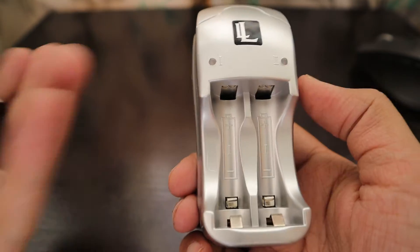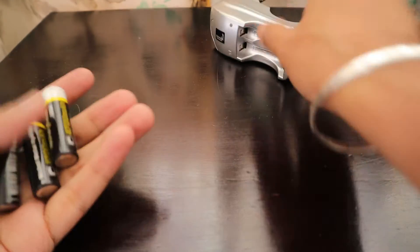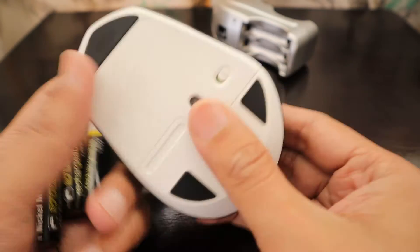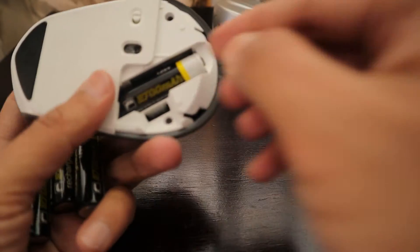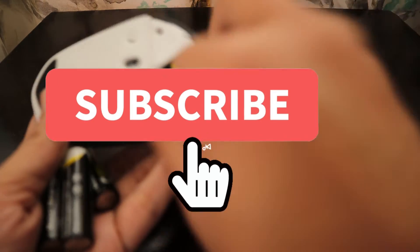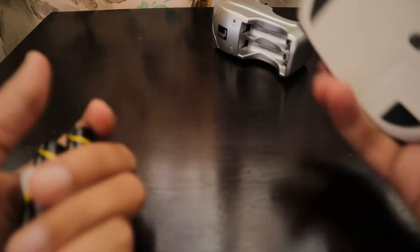After charging for around 24 hours the battery got fully charged as the light turned green — it took about 24 hours. The battery is working really well. Yesterday I changed the battery into my Logitech mouse, which is the M720 — it's a really nice mouse — and it's working really really nice.